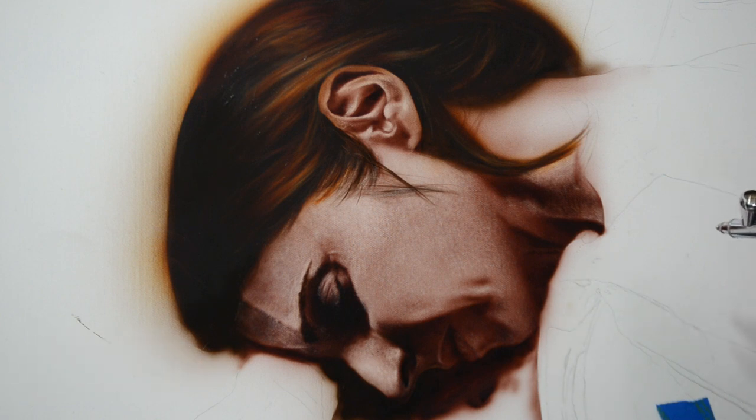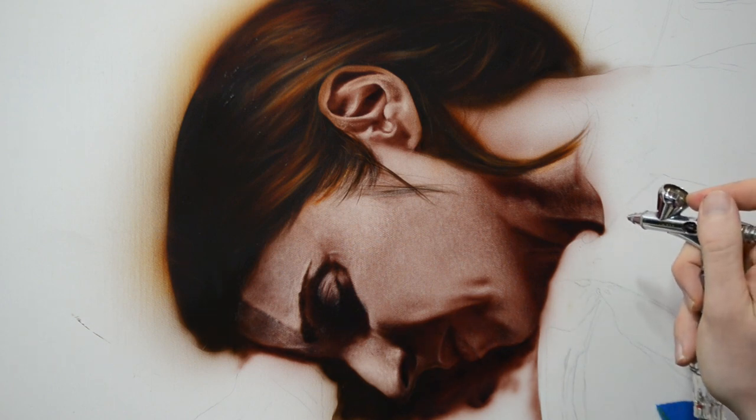Welcome to the second episode of How to Paint. In this one, we're going to be completing the portrait we started last time. This portrait is part of a larger figure painting that has multiple figures in it, so for this one, we're just going to focus on the features of the face and the portrait itself.